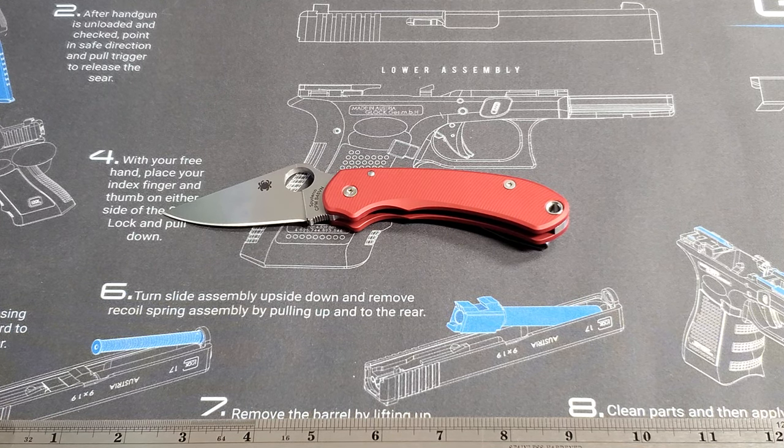Good morning, Technician4 here. I mentioned in the last video, my collection update video, that I bought a Spyderco Para 3 with the intention of modifying it — wanted to customize it a little bit. What I've got sitting out in front of me is the results of that effort.